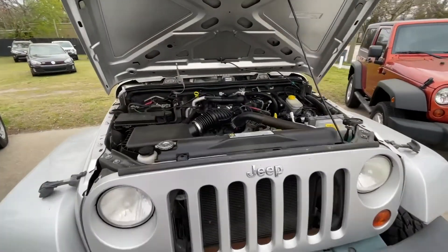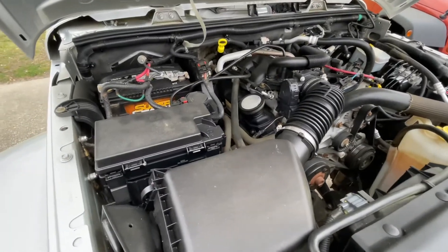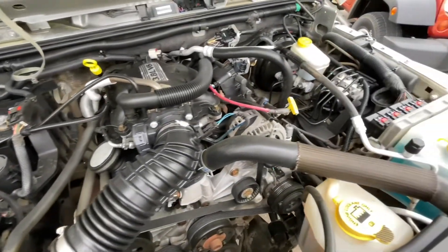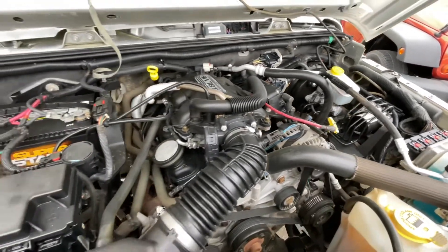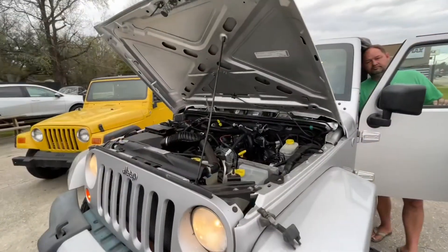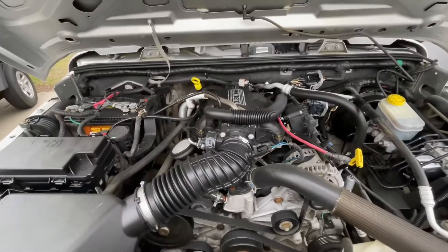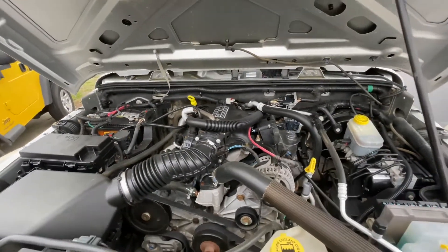Here's under the hood with the 3.8 liter V6 again. Pretty clean under here — battery looks good, engine looks nice and clean. I'm sure you want to hear it run, so we're going to go ahead and crank it up and let you get a listen to that. Sounds good.